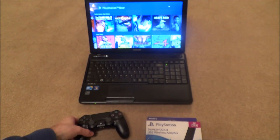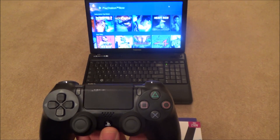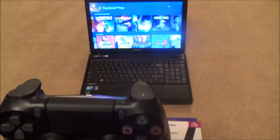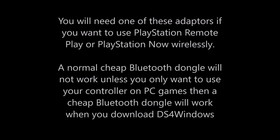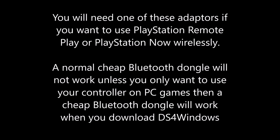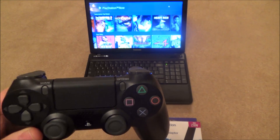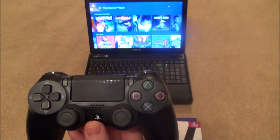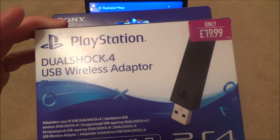You want to use one of these if you want to play things like PlayStation Now on your desktop or laptop and you don't want a charging cable — the USB to micro USB — plugged in. If you want it wireless you'll need this adapter, because unfortunately Bluetooth does not work with PlayStation Now or remote play. They're kind of forcing you to get one of these if you want to do it wirelessly.